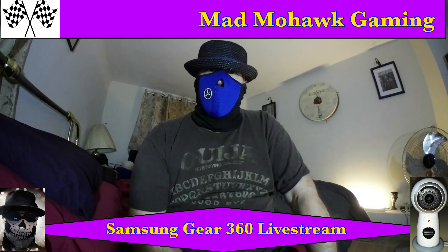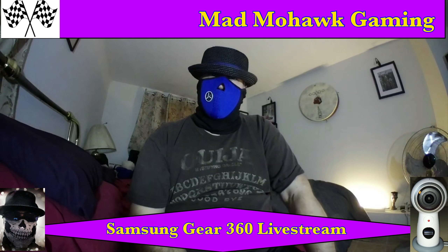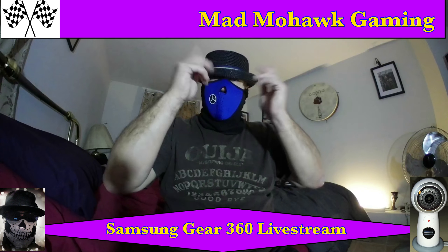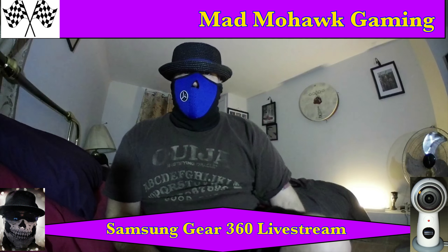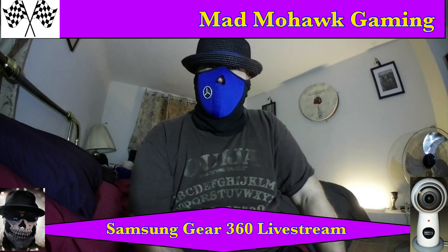Good evening everyone, we're going live with a single lens on the Samsung Gear 360. Why do I have this on in my hat? Because I'm somewhat nuts and just having a little fun. I like wearing masks and hats when I do videos.